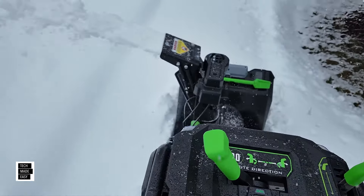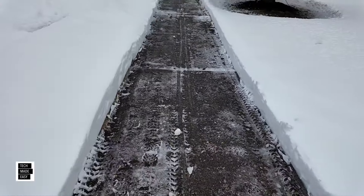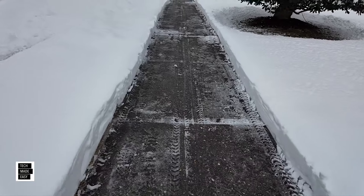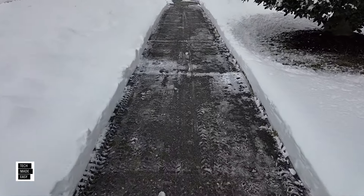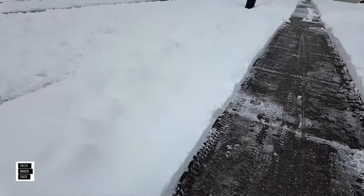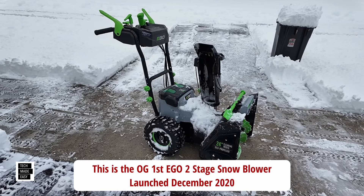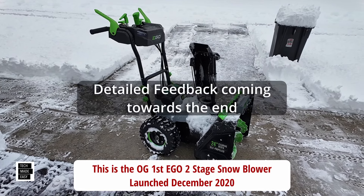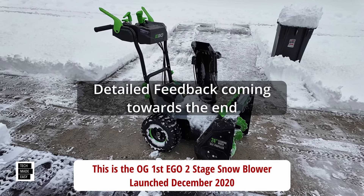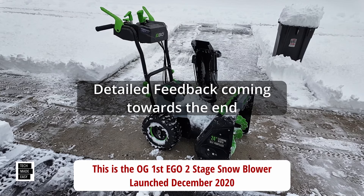Didn't disappoint at all. I have two sets of batteries — two 7.5 amp-hour batteries — an original set and a newer one with the fuel gauge. I went through one full set and a half of batteries. This is wet snow, especially as you get to the bottom. Let me show you some video and talk about this, because this is the original one when it first launched — so this is a long-term review.